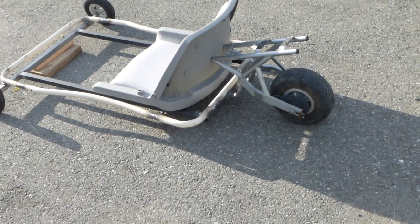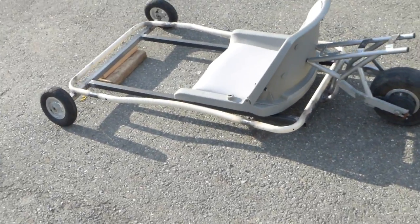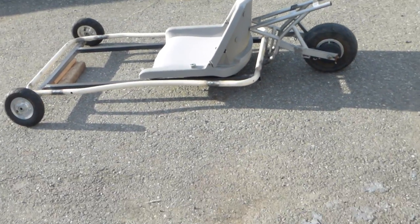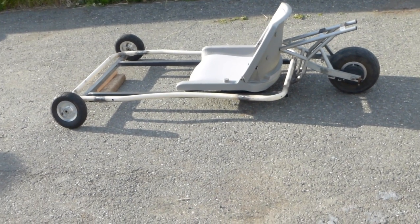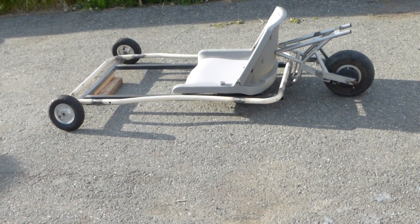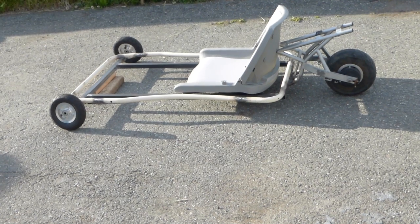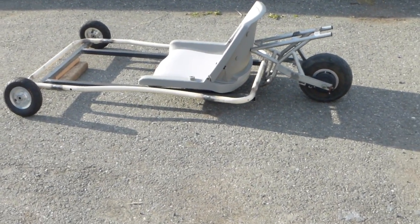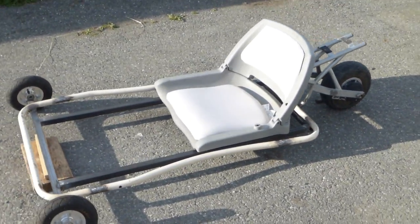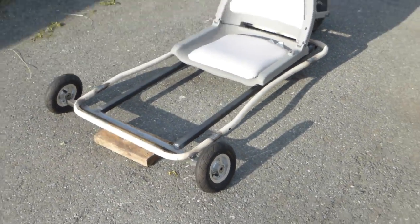At first it was gonna be a real deal go-kart, but then I realized I don't have the right definition — I mean the right parts — and I'm not able to find them. Building it on a solid axle is not really the right way to do it; it's gonna wear tires much quicker.